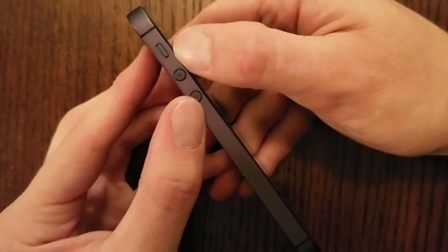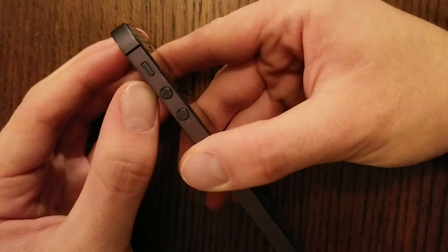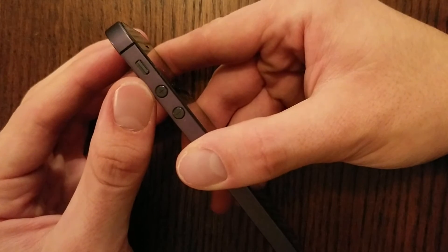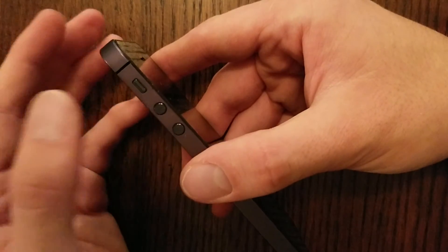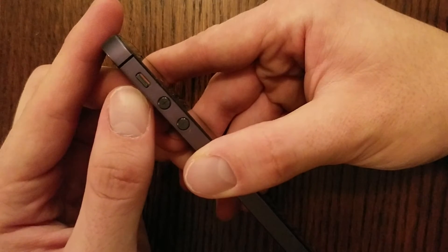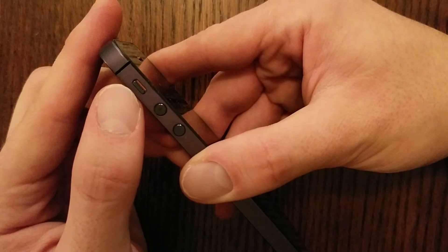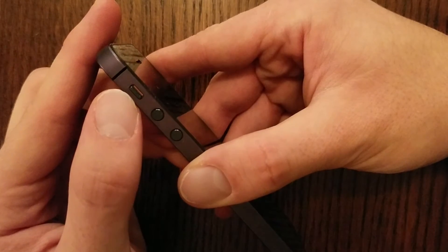You also have this little toggle switch right here. When it's pulled towards the front of the phone, your phone is in Volume Mode, which means it's going to ring. If you pull it down and you see that little red dash right there, that means it's in Vibrate Mode — so it's not going to ring, it's just going to vibrate.